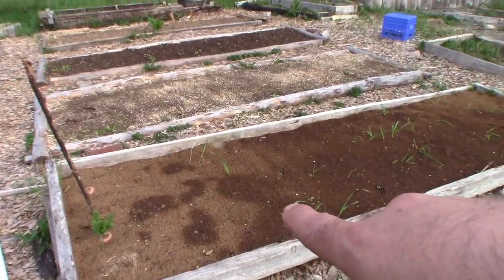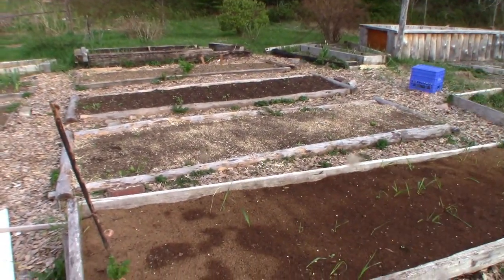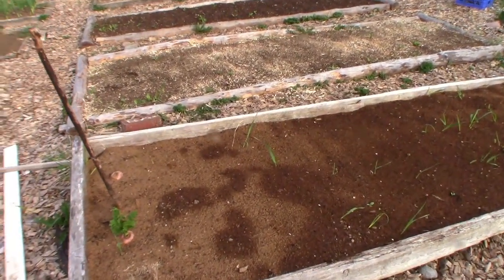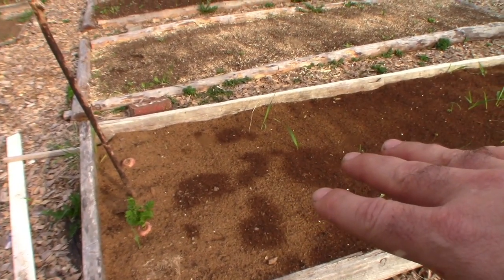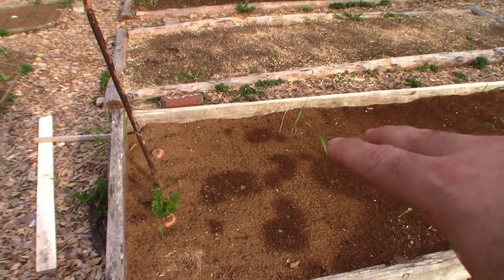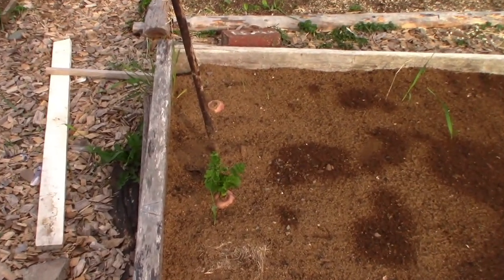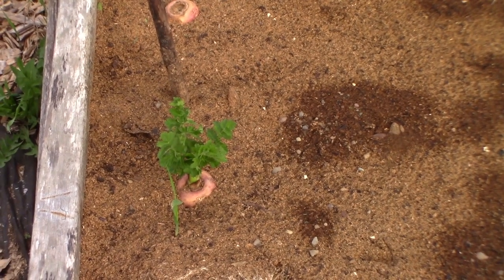I planted carrots here and here. I recorded it but both the video and audio were terrible. I do have a project coming up where I have to put a bunch of stuff in one bed and I'll talk about how I plant them in that. Right here — I'll zoom in.